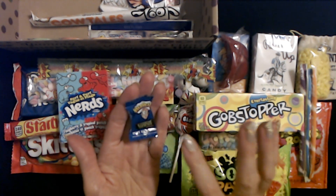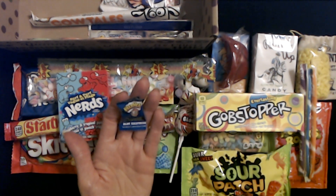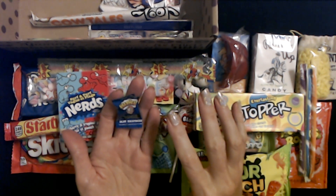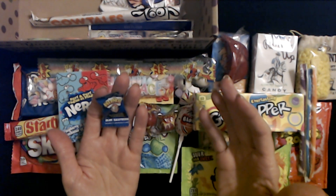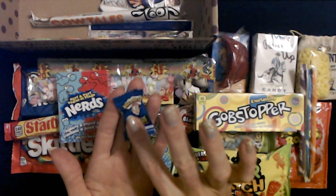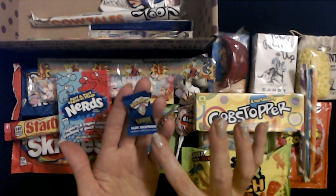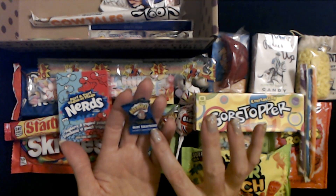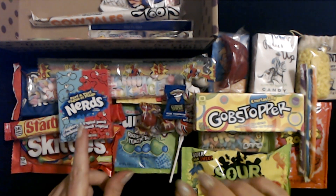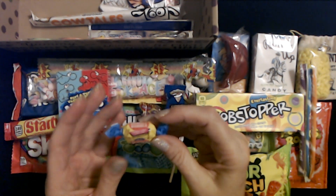Now here we have Warheads. I don't remember seeing these in the 80s, although I think somebody mentioned in the last video that they were available then. Maybe they just weren't available in my area. This is just a single Warhead candy — it's plastic, a very pretty blue. Extreme sour — this one is blue raspberry flavor.